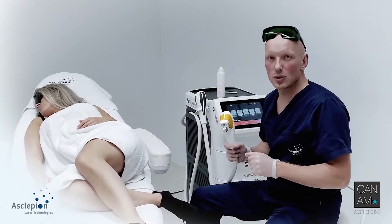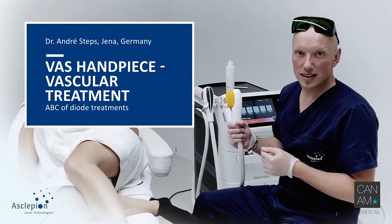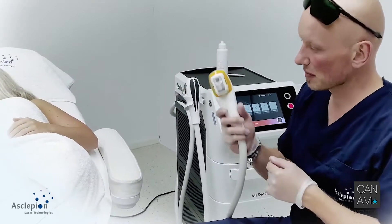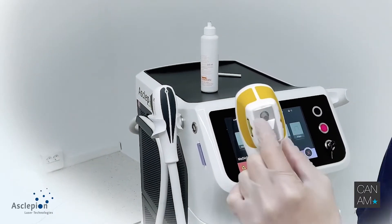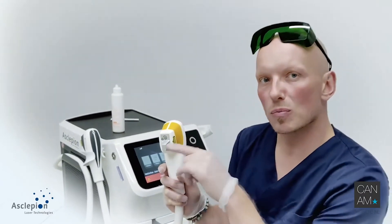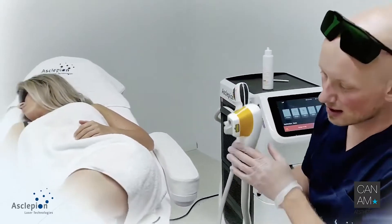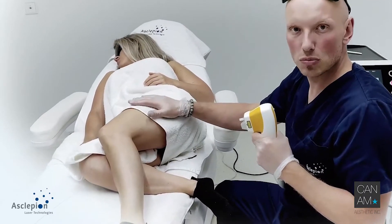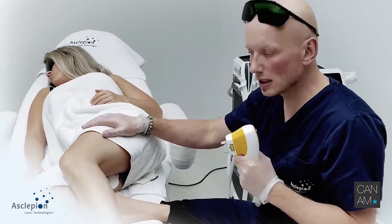Besides hair removal, skin whitening, and skin tightening, there is another handpiece and another application: the vascular handpiece. This is how it looks. You have the cooling tip and the laser tip. It's a round-shaped spot, but there is an active rectangle of 3x4 mm. It's pretty good for telangiectasias, angiomas, hemangiomas, port wine stains, and leg veins. And this is what we are doing here now.